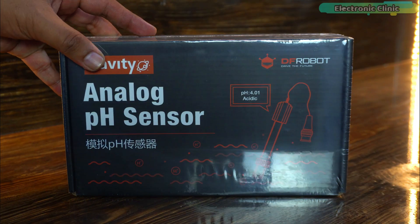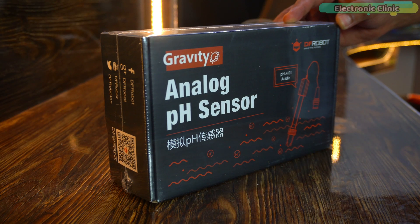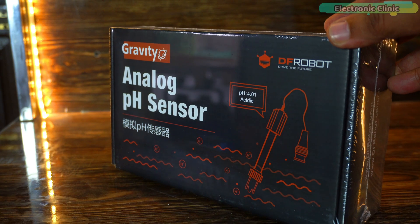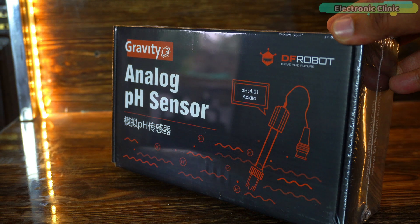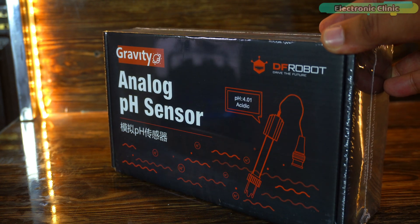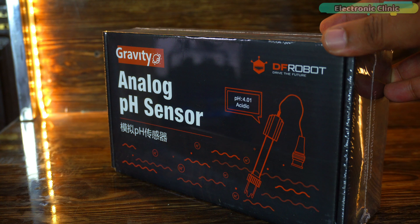Recently, I got the Gravity Analog pH Sensor Kit V2 from the DFRobot board, and let me tell you this is the upgraded version of the pH Meter V1 that we could only use with 5V-compatible controller boards like Arduino, Raspberry Pi, and other 5V-compatible boards. Whereas the pH Meter V2 is compatible with both 5V and 3.3V controller boards like ESP32, Raspberry Pi Pico, STM32, ESP8266, etc.